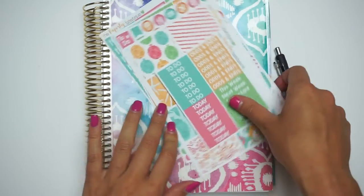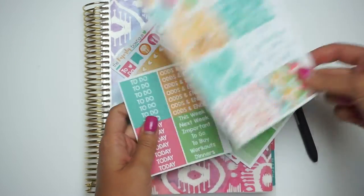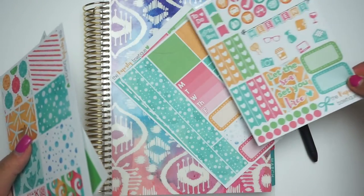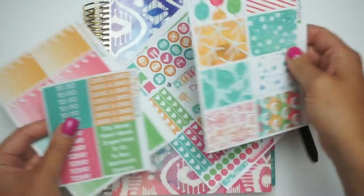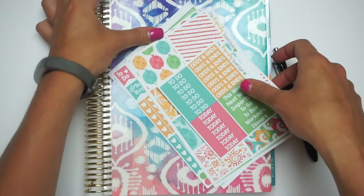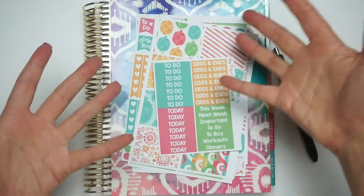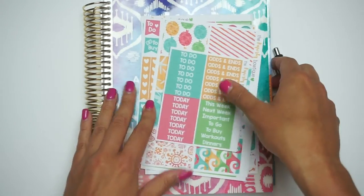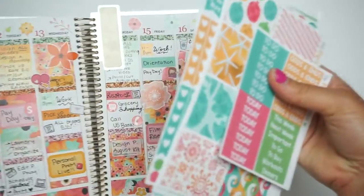This week I am using our new Tropical Shores kit. This kit just came out on Sunday. And by the time you're watching this, it should still be in stock. I will leave a link for it and a coupon code in the description for our shop. So if you've never shopped there, or you have and you want a little extra coupon, it'll be in the description. So let's turn to this week.